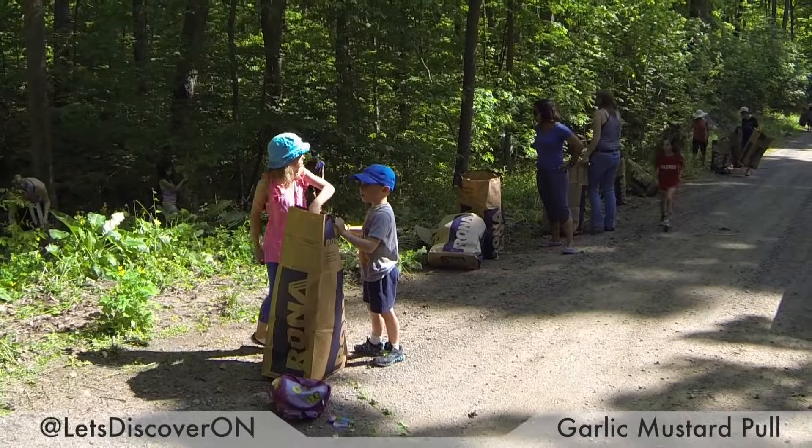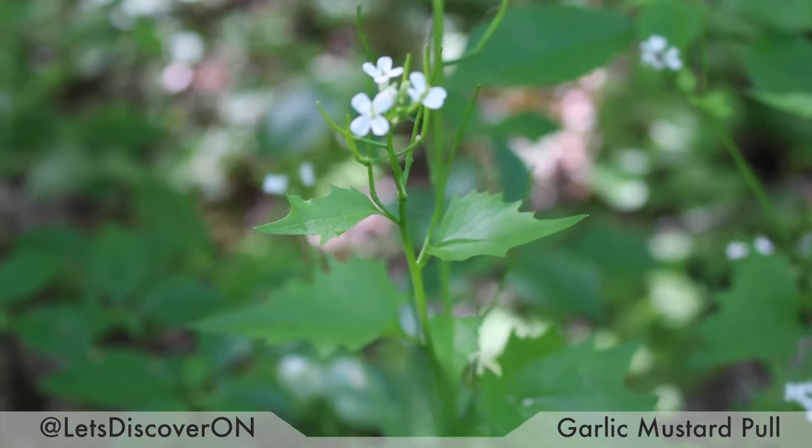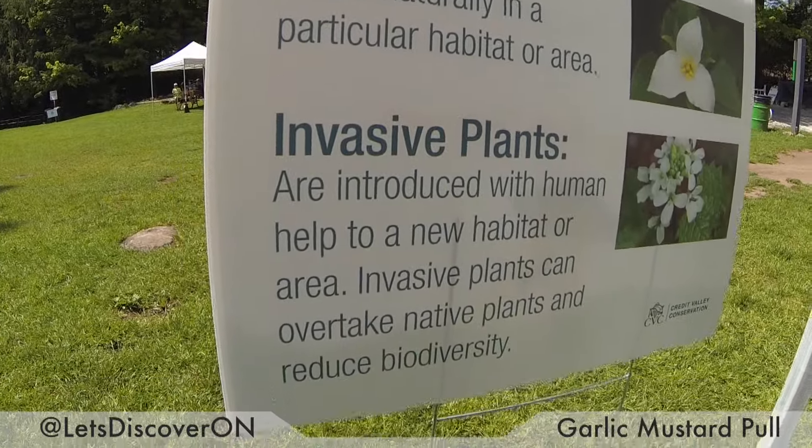So we're here in a field of garlic mustard. Garlic mustard is an invasive species — it doesn't have any competition, and that's why it kills off all the things that are supposed to grow here. That's why we're here to pull it out, to help our local environment and help the plants that are supposed to grow here.